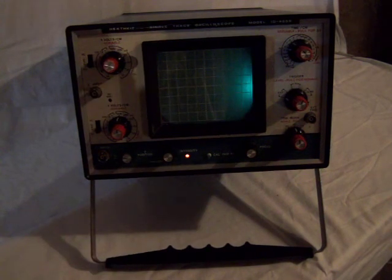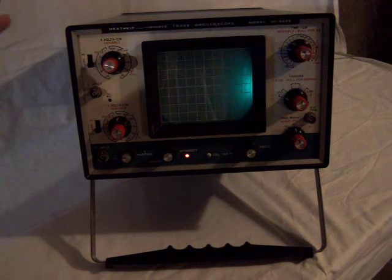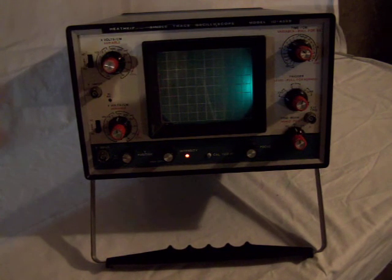There it is. So clearly it needs some work, but I did use this as recently as 2003 or so. And there you go — happy bidding.